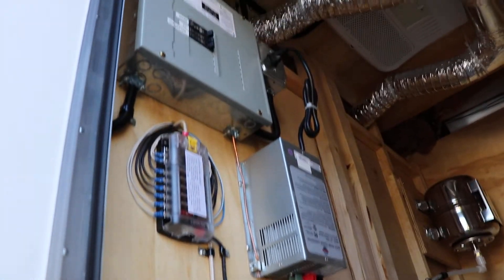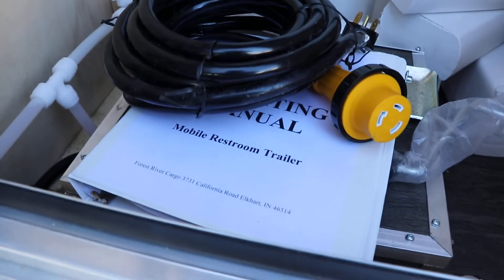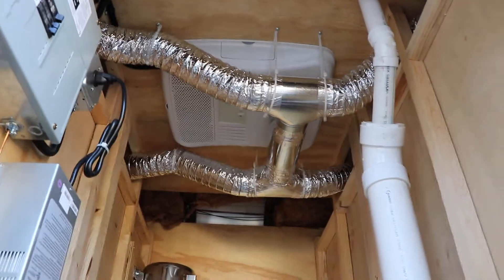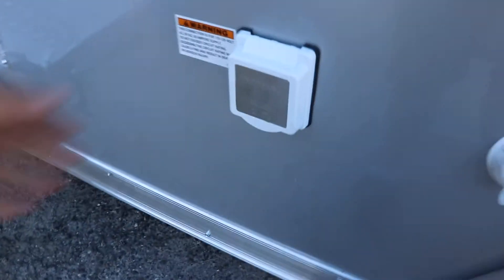And here's the maintenance closet. Right here you've got all the controls: AC unit, breakers, power cable, manual, water tank, the AC unit up there, the AC duct system, and there's your power hookup.